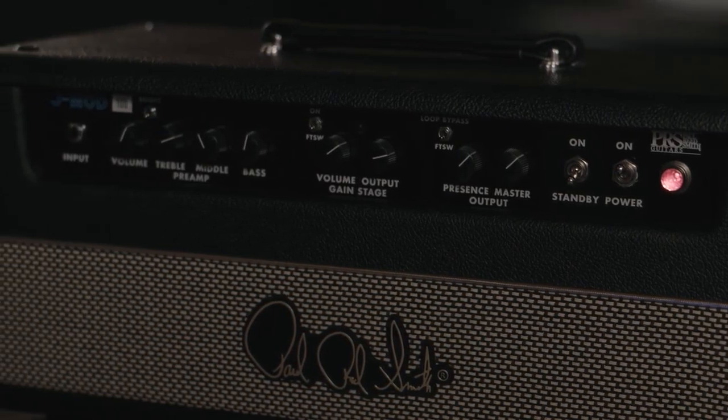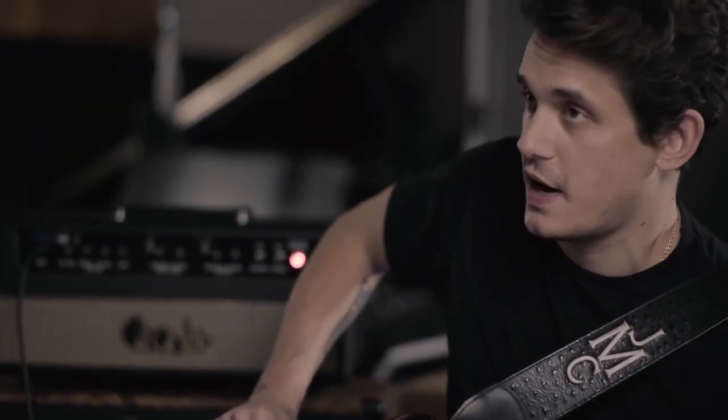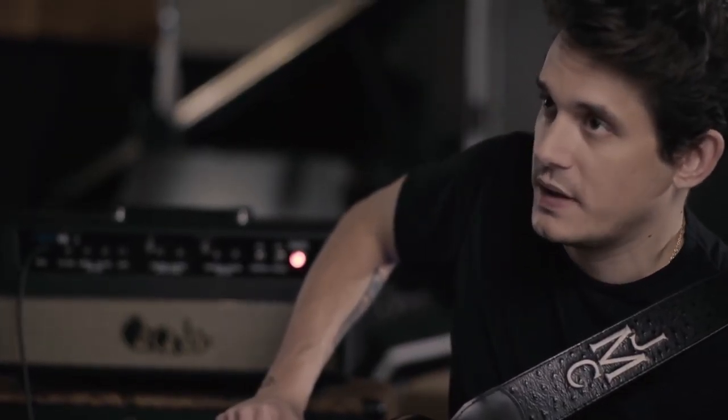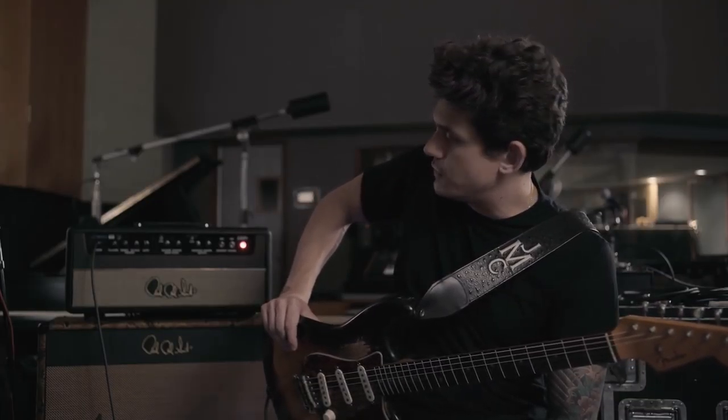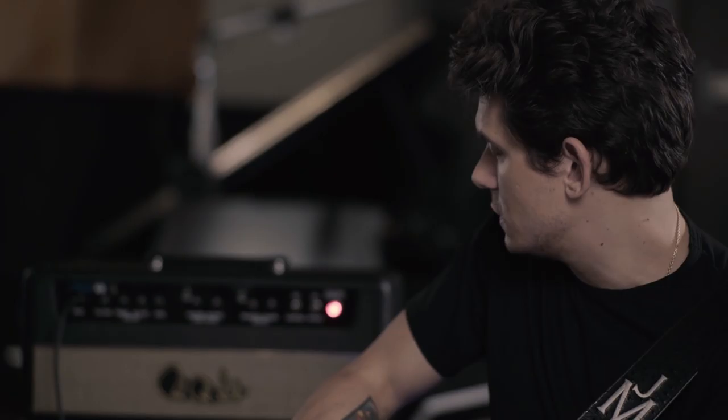The reverb aspect of this is really interesting. I'm a reverb guy — I love reverb inside of amps — but on this amp, we decided not to have a reverb tray. Digital reverbs have gotten so good and so small that I just add it to the effects loop now, and it becomes the reverb for the amp. It sounds almost as convincing as a spring reverb, but you're also able to get any other kind of reverb that you want. You can put studio-grade reverbs into the amp.